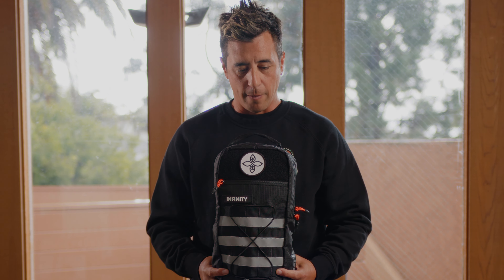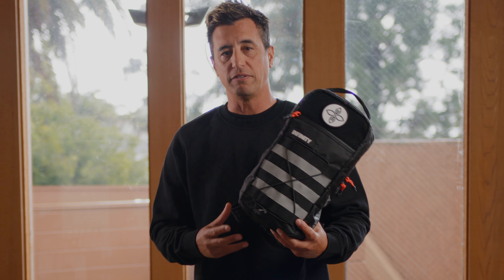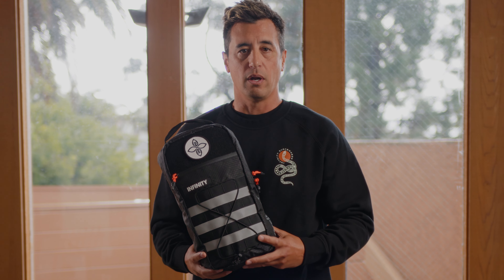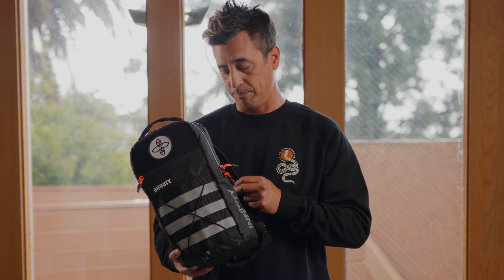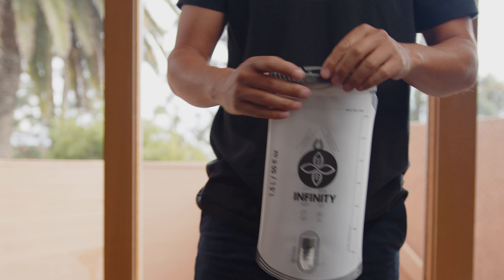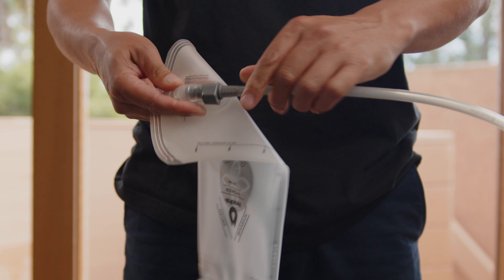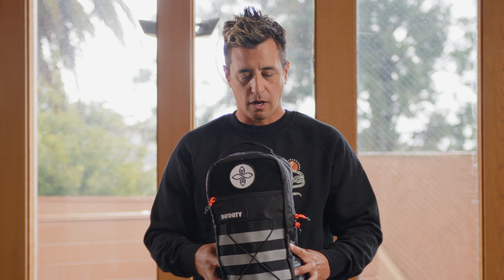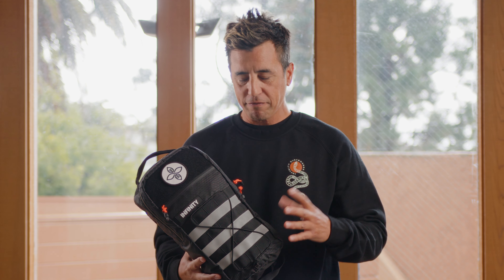The water reservoir is 1.5 liters — that's 50 fluid ounces. We teamed up with HydraPak to use all their reservoir components: the quick release, the magnetic attachment. We wanted to use really nice components to complement this bag, and HydraPak provides that. The reservoir features a quick release and magnetic attachment, which is super cool.